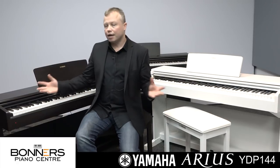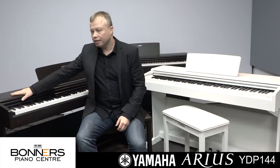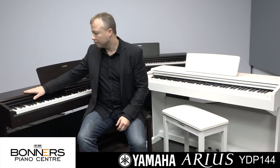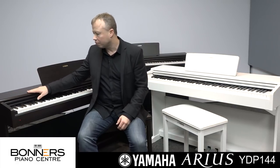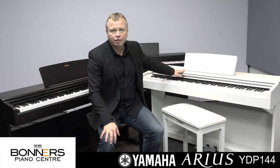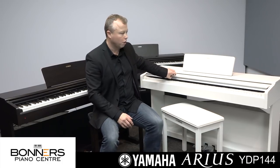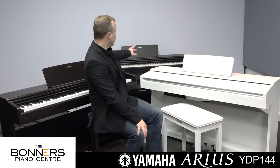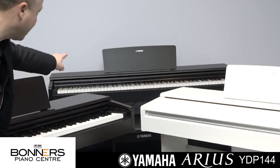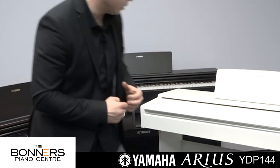The YDP-144 is available in three different colours. Here I have the rosewood colour — it's a very dark brown and you can see the wood grain through it, and it's a very popular colour. There's also a satin white finish, which is a matte white with a nice modern stylish look, and then behind me you can see the black walnut finish, or the matte black finish.